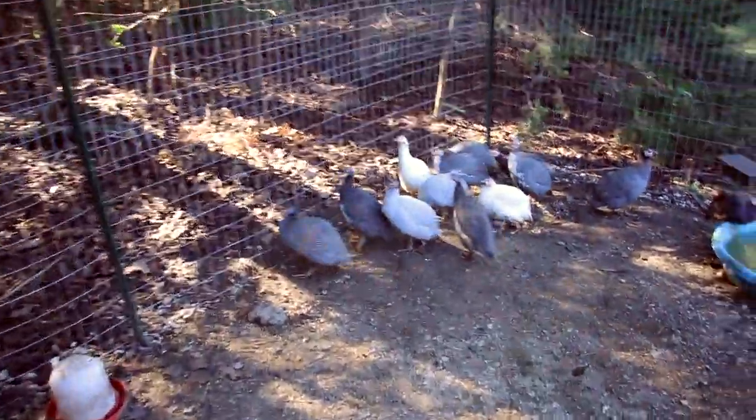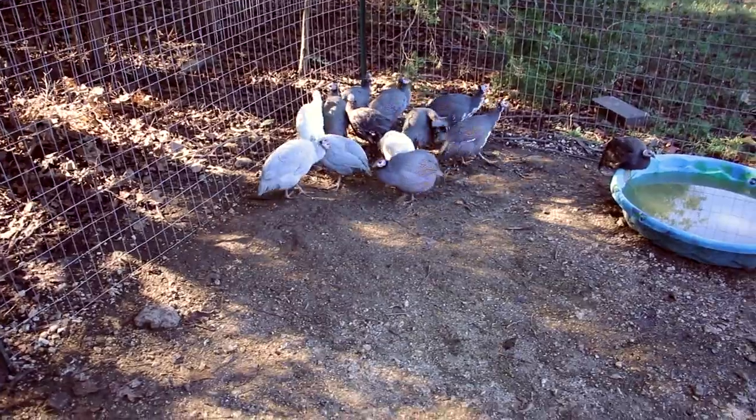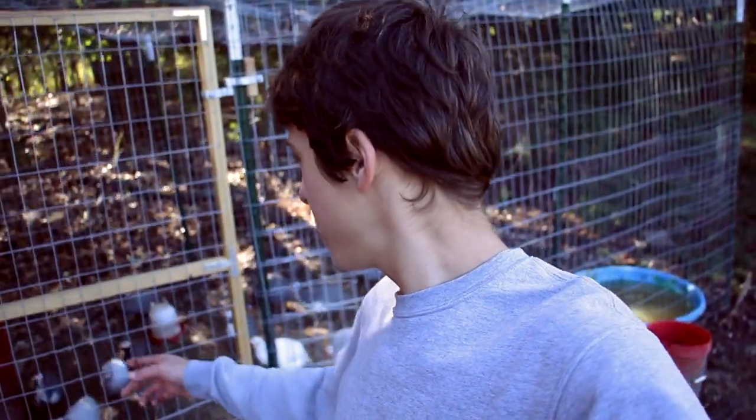These are the guineas that live in here right now. They're staying in here for a few weeks until they learn to come back to the coop at night, then they'll be ready to go out and free range like the other guineas we have. We also have some geese that live in this coop with the guineas, and those free range during the day.